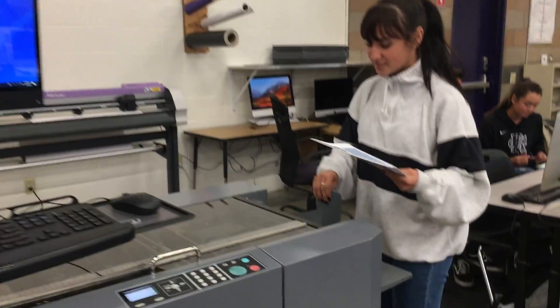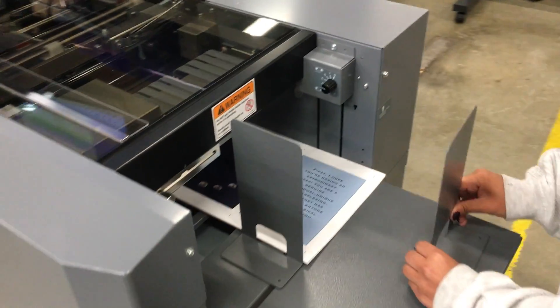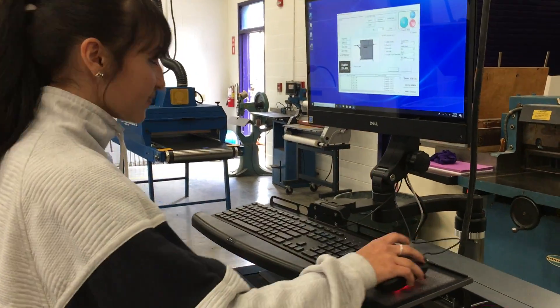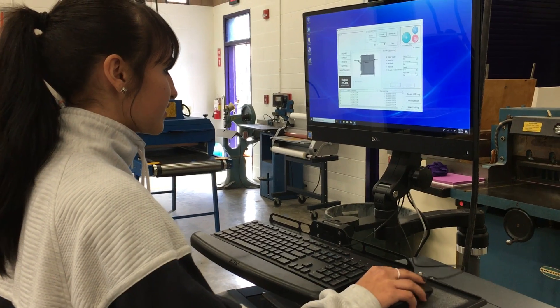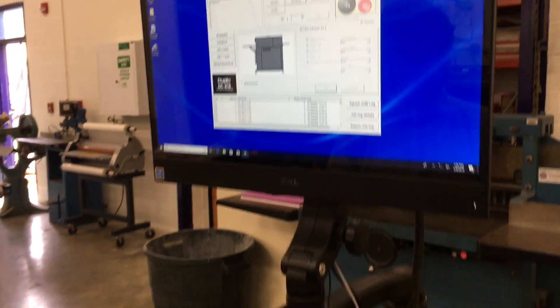Put your papers inside of the slot, make sure they're all lined up. Push in the magnetic holders to keep the papers in place, and pull over to the machine. There should already be a file setup that has the right alignments for whatever you're cutting. Go to the green button and let them cut.